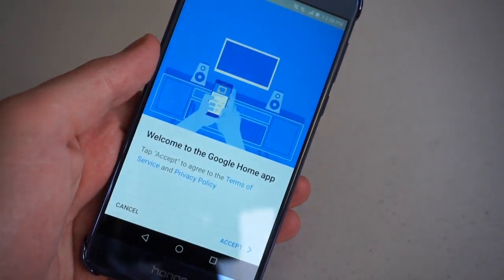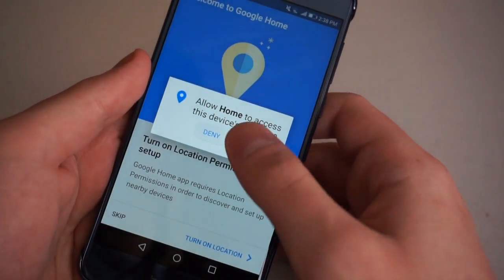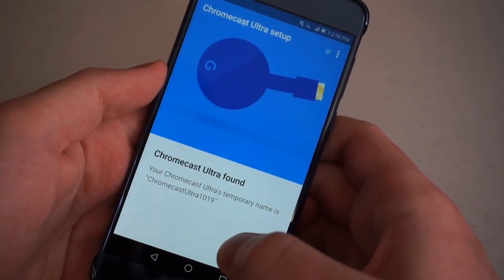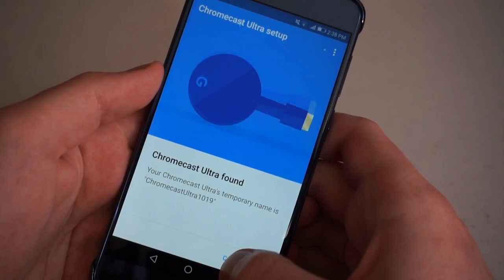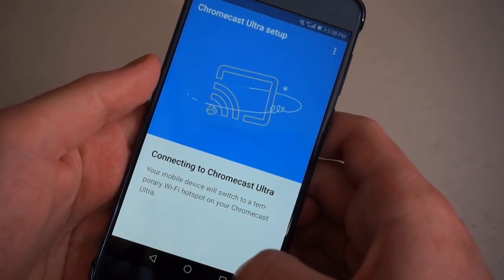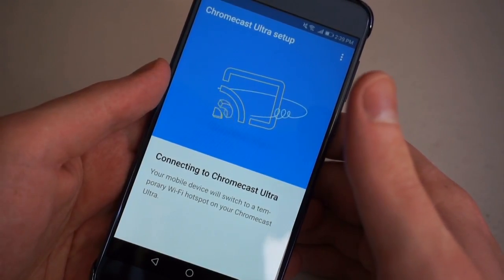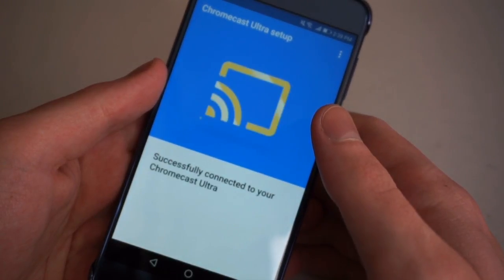Once the Google Home app is successfully installed on your device, open it and go through the steps, which Google will easily direct you through. They'll need access to a few things, and then it'll search for devices nearby. You'll be prompted to allow your Chromecast Ultra to connect to your device — allow that, otherwise you will not get a connection. Your mobile device will switch to a temporary Wi-Fi hotspot for the benefit of your Chromecast Ultra, so it can communicate for the first time and make the wireless connection setup a lot easier.